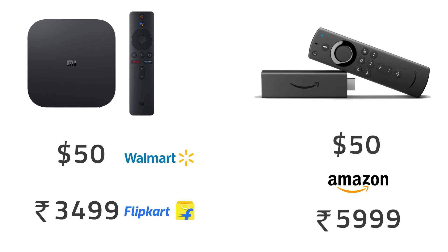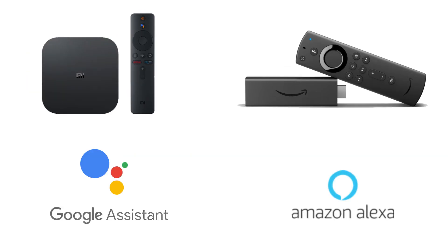The price of the MI Box is Rs. 3,500, which is around $45, and the Amazon Firestick 4K is priced at Rs. 4,800, which is around $50. So here's the take: if you want Dolby Vision or Dolby Atmos and have a compatible TV and audio system, you're good to go with the Firestick. Or if you want more features and more seamless usage between your Android and your TV at a lower price, the MI Box is a good choice.